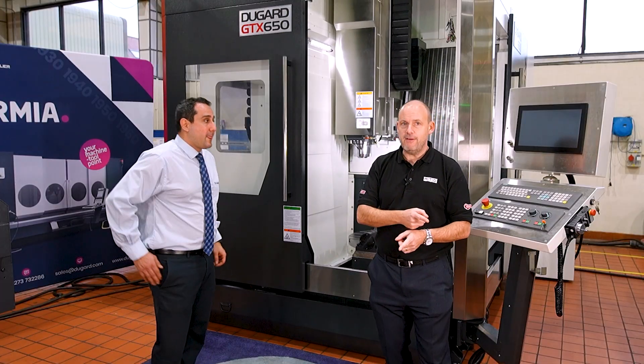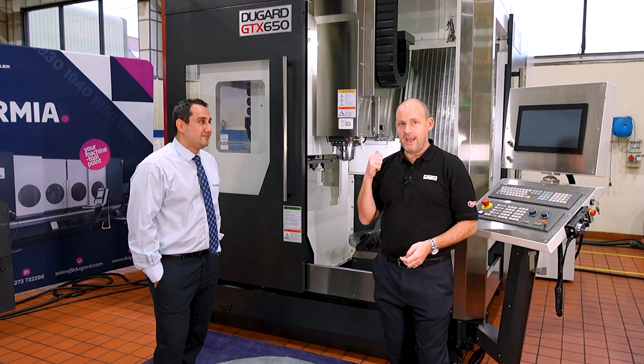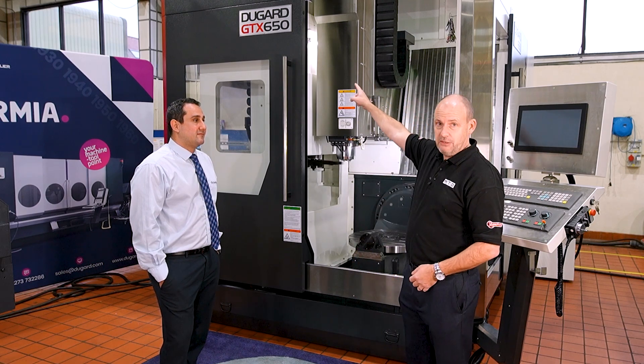If you're interested in a 5-axis machining centre, this one is available here from stock at Dugard — it's their new GTX 650.